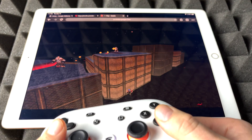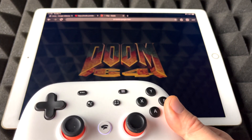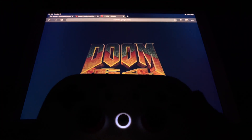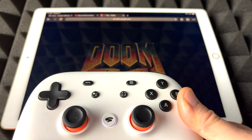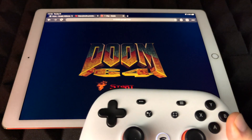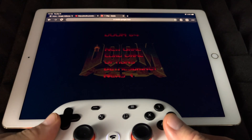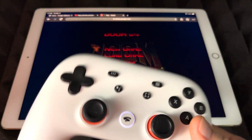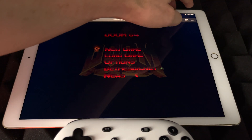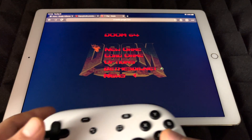Let's just get started with the game. I'm going to turn off the lights so we can see the screen better — Doom is a dark game after all. Let me adjust the light so it doesn't get in the way too much. There we go. We should be able to see the screen a little bit better. I'm going to turn off the brightness all the way.